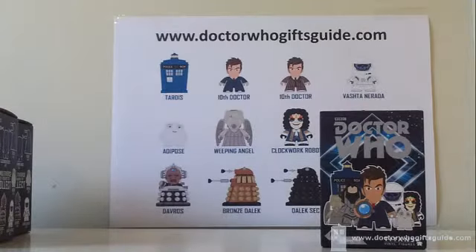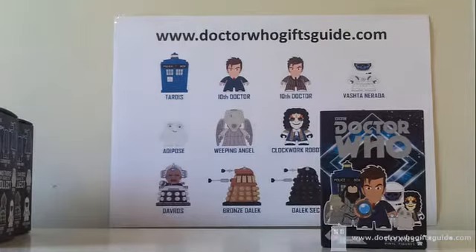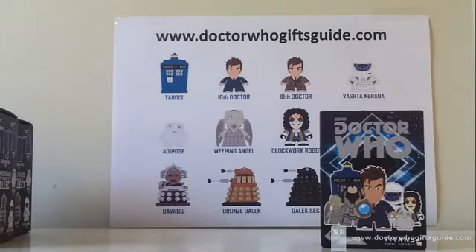All right, so we're 15 down, five to go. Thanks for joining us for the last five unboxings of these Doctor Who Series Two Titan vinyl figures. We are two figures — the Dalek Sec and the brown suit Tenth Doctor — away from having the complete set of the Series Two vinyl figures.